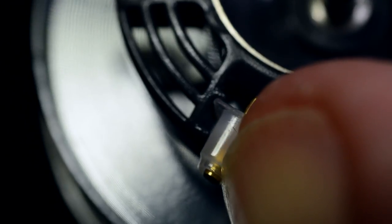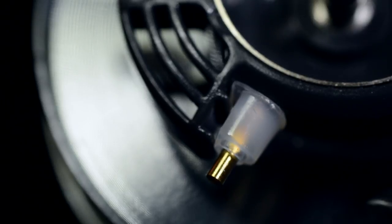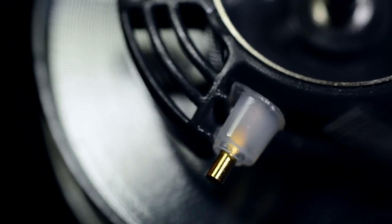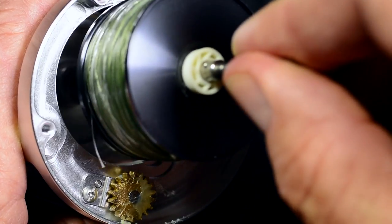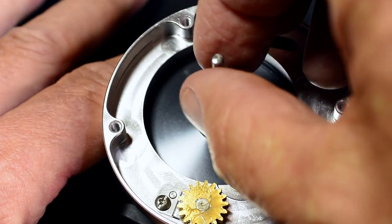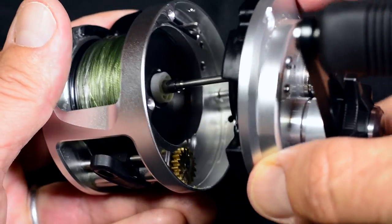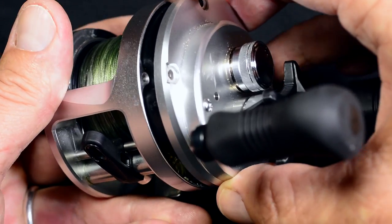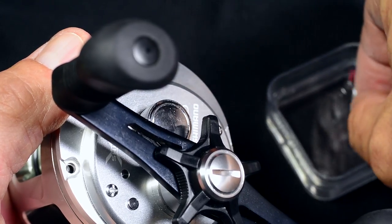To turn a weight off, push the weight inward past the clip. Replace the spool. Attach the side plate. Put the screws back — don't tighten any of them before all three are in place.